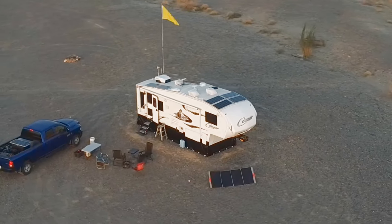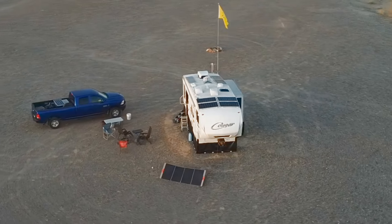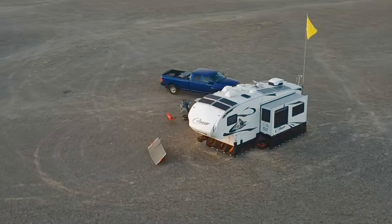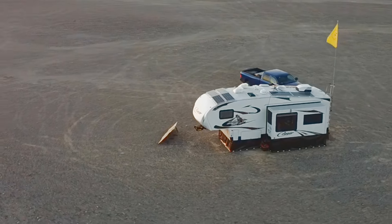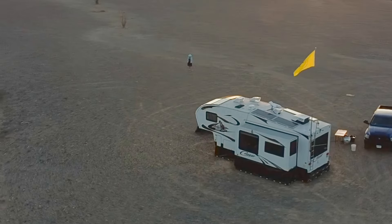Hey guys, Ray from Love U RV and Boat. In this video I'm going to wrap my fifth wheel trailer with Easy Snap winter skirting and show you how to attach it with the snaps and studs and along the bottom with the pipe clamps. So let's get to it.